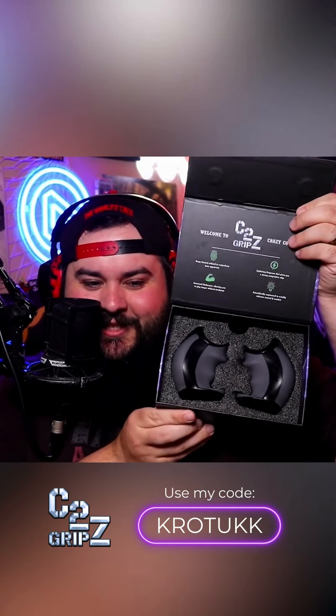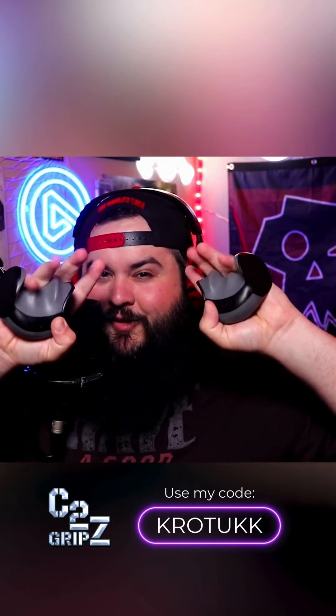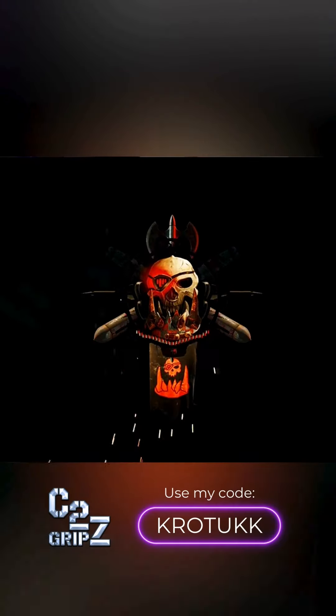Check these out — the way they sit in there is super nice. They're not going anywhere. Oh, I already like how they feel! Don't forget to like, follow, and subscribe. See you guys in the next one, have a good one!